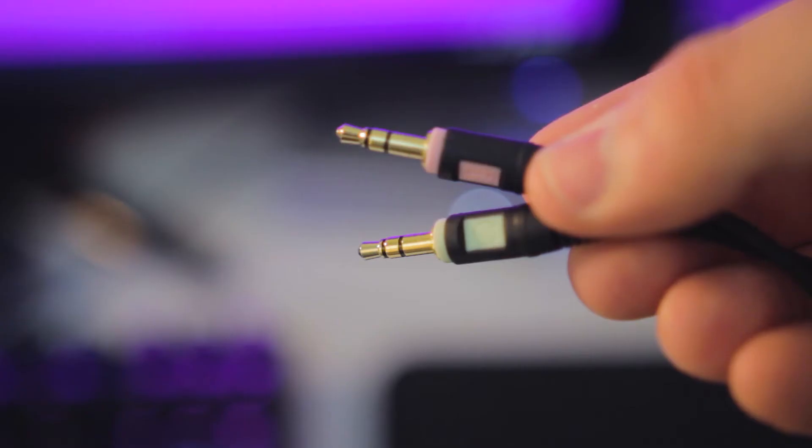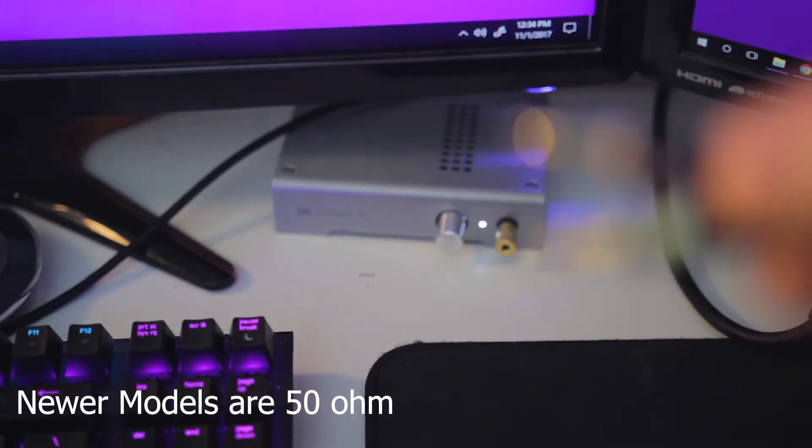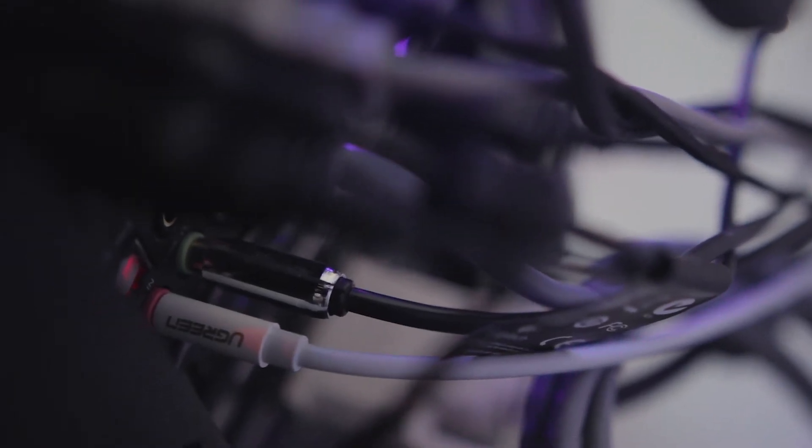This headset has a very high impedance of 150 ohms, so to drive it I would recommend an external amp or sound card. I have it plugged into my Schiit Magni, as well as the mic being run off into a gold-plated splitter that plugs into the back of my computer.